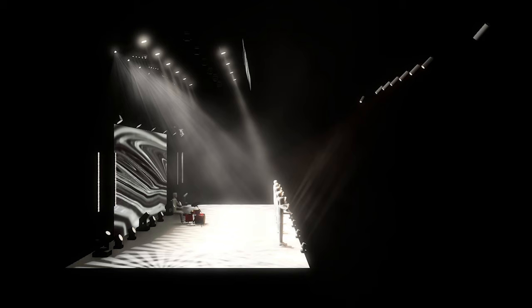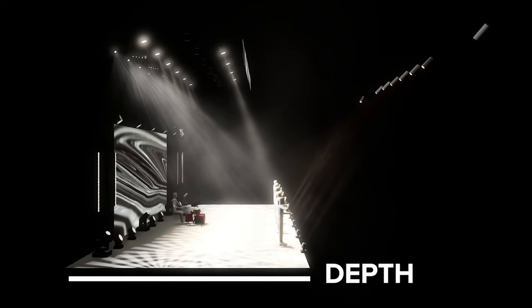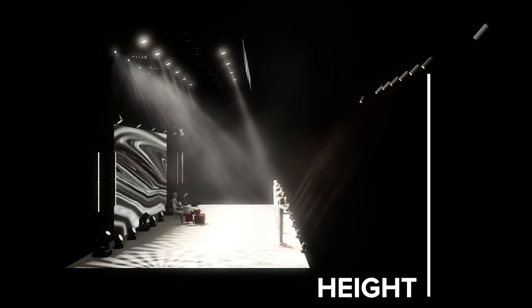To figure out how many lights you're gonna need, measure your stage width, stage depth, and ceiling height — or how high the lights will be off the ground.